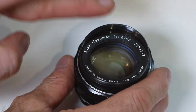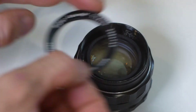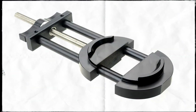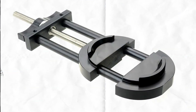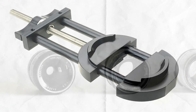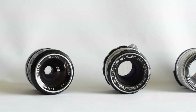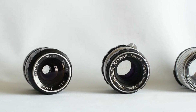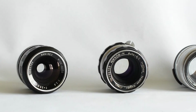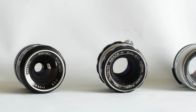So that's one Super Takumar 50mm f1.4 lens repaired and ready to test. There are other methods for fixing damaged filter rings — I could have used a lens vise. I've got an old Nikkor lens with a damaged filter ring and I'll probably use a lens vise on that one, because someone has attempted to fix it with a pair of pliers, which has caused more harm than good.